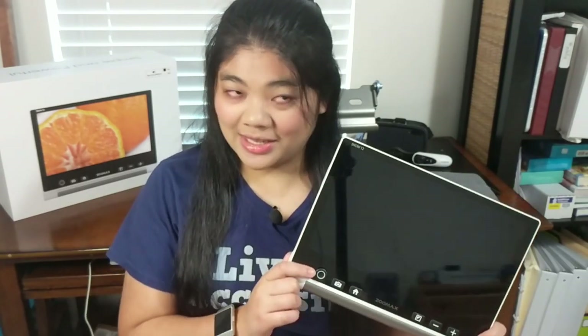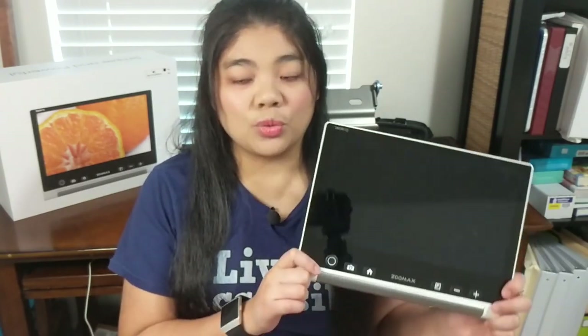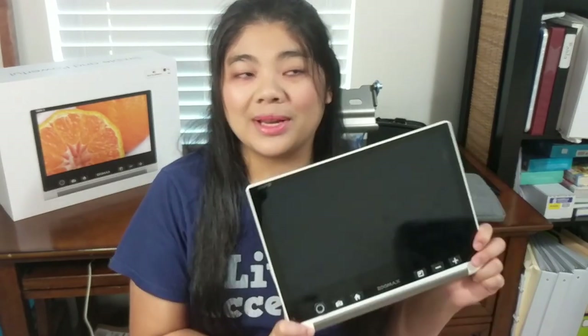A big thank you to Zoom Max for sponsoring this video and sending out this demo unit so I can show you guys what the Snow 12 is and what it can do.